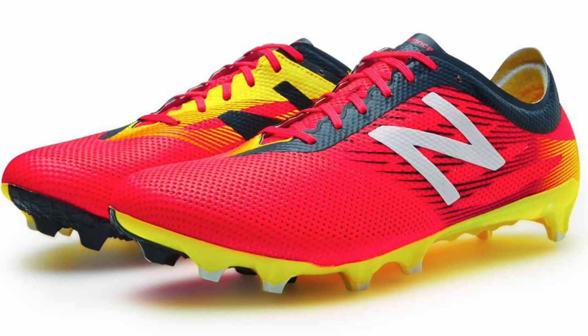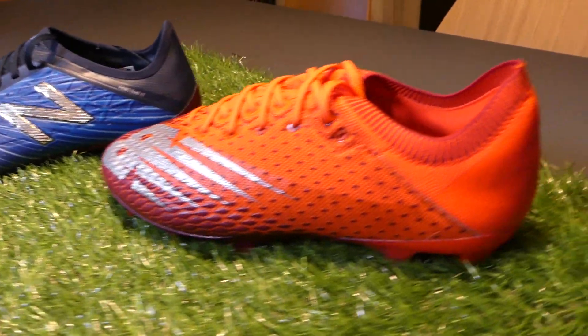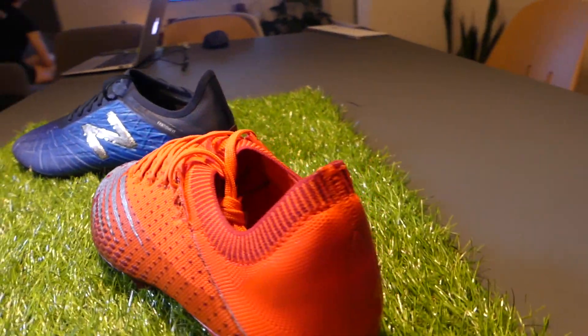For anyone that doesn't know, we'll give you a little bit of a catch up. The New Balance Furon is New Balance's speed boot, this being the Furon V5, and it's been through a little bit of an evolution over time, purely because it started out as a horrible boot. In the V5 it came up as a pretty decent speed boot, but maybe not something you would consider buying over a Vapor or an X or something like that. New Balance are looking to change all of that with this Furon V6.